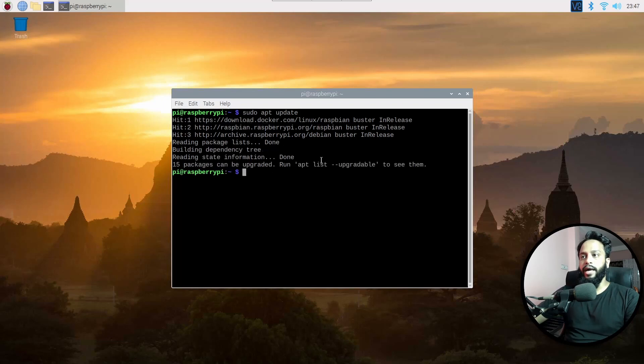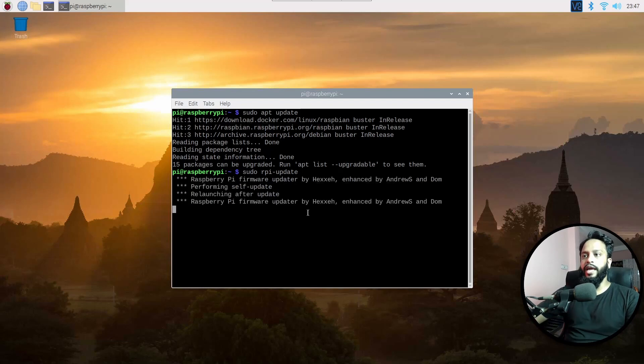It will take some time. Okay, updating has been completed. Now type: sudo rpi-update, then press Enter. This command is going to take a backup of your current firmware and upgrade it to the new one.